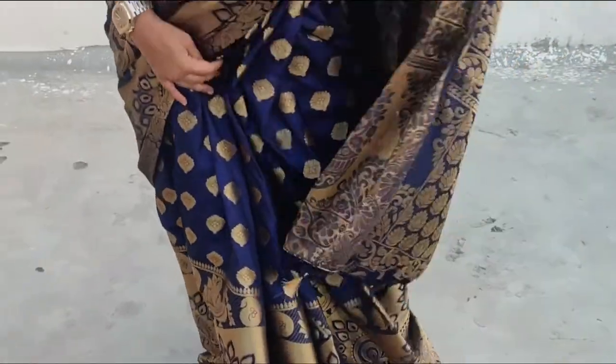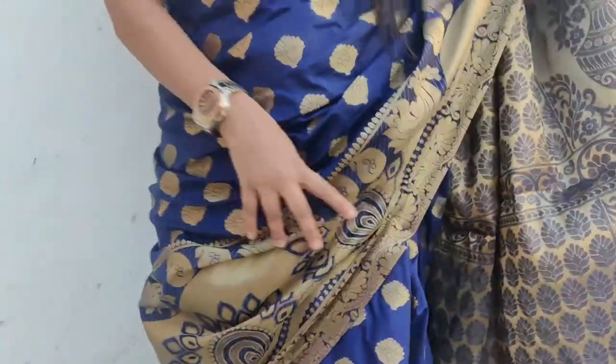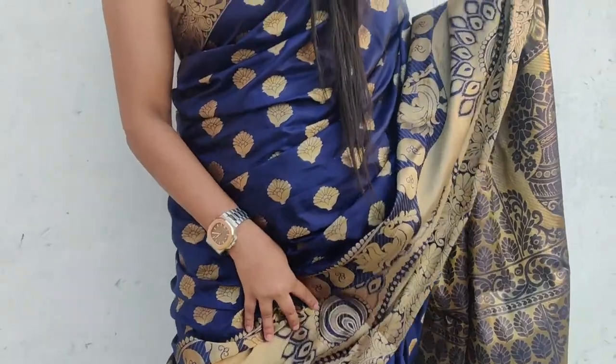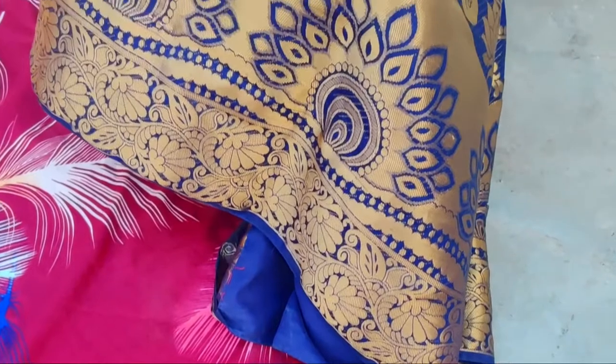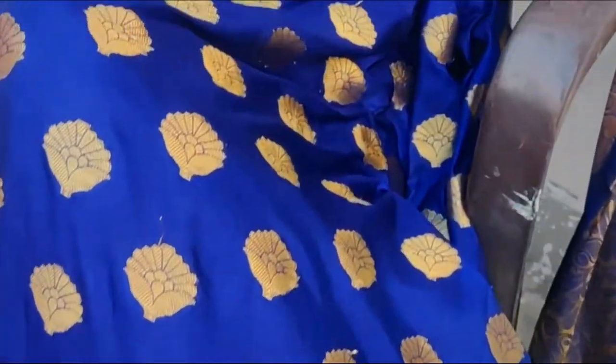My last outfit idea is a saree. Sarees are never out of fashion — you can wear a light or heavy saree. This saree is from the brand Mimosa, navy blue arts. It is a Kanjivaram saree made of art silk and comes with a blouse. I am wearing it with my pink blouse. The saree length is 5.4 meters.